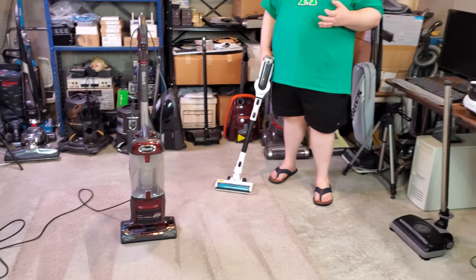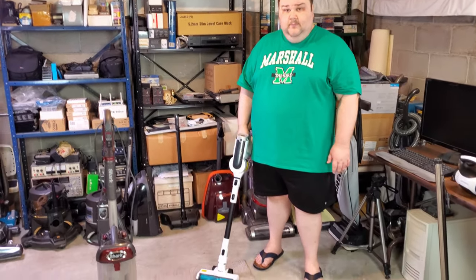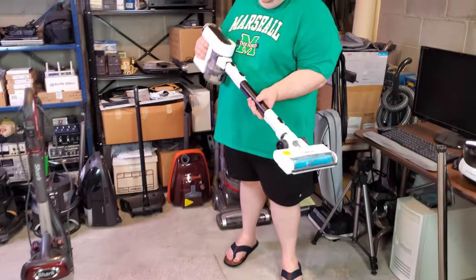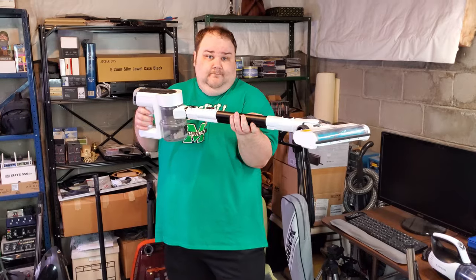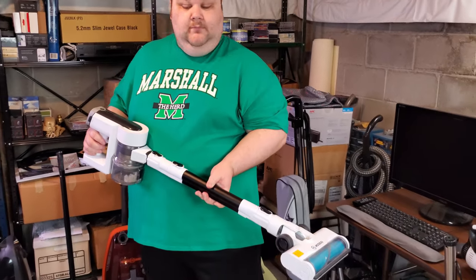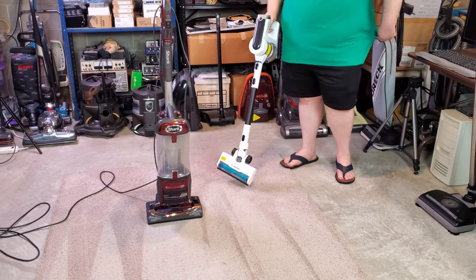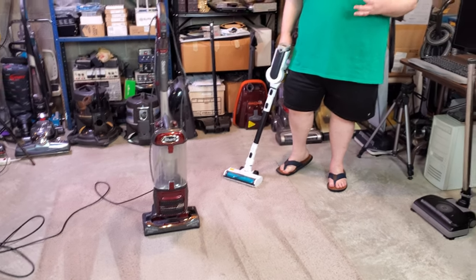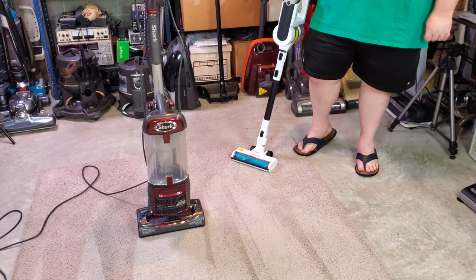If you love a bagless vacuum and don't want to pay the price of a Dyson, I'd recommend this — they still sell it at Target. I want the Moosu — specifically the Moosu S2, the white one. If you want to get a stick vac, I highly recommend it.